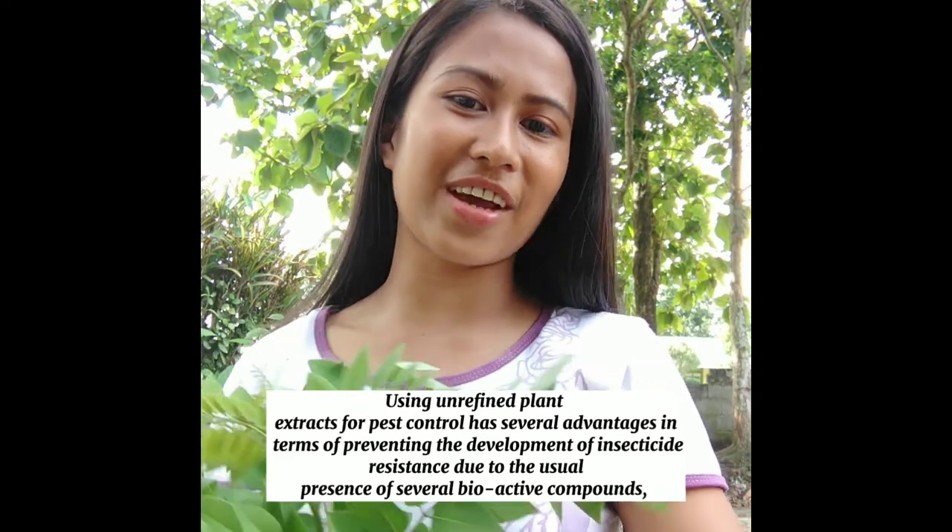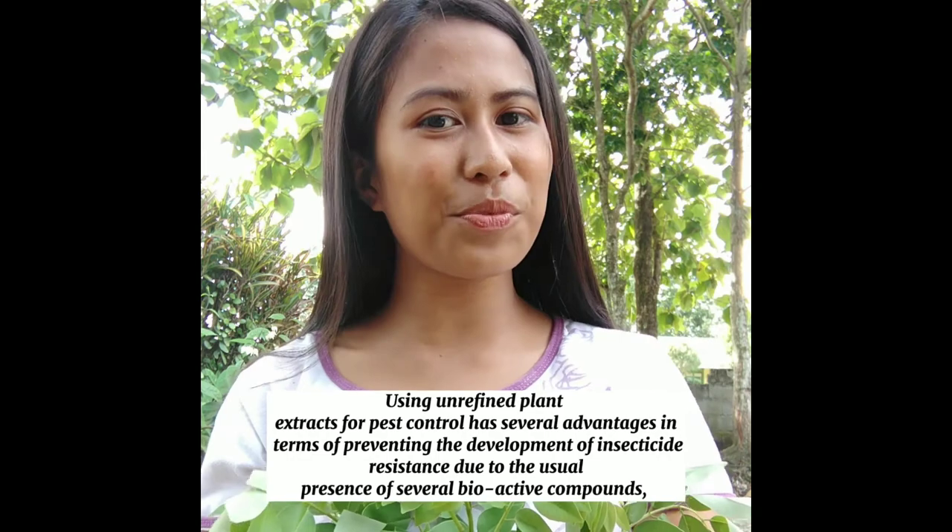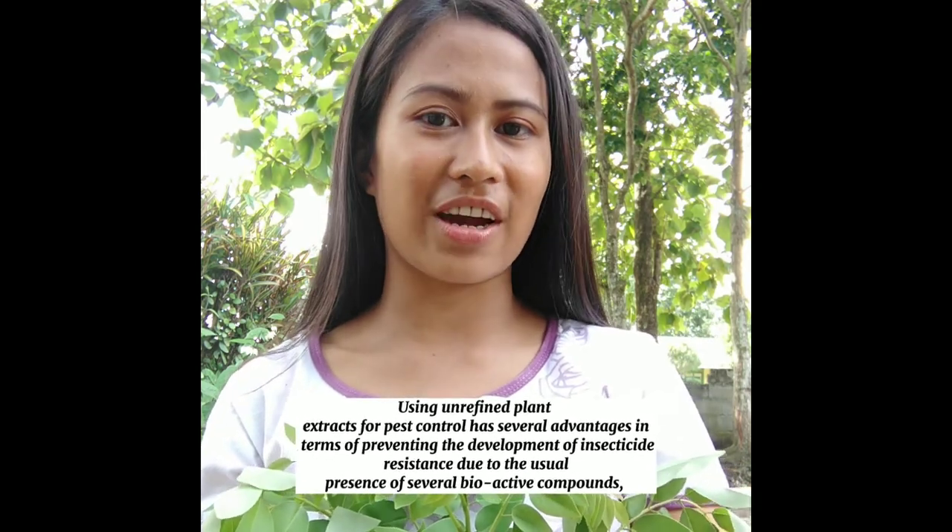Good day everyone. I'm Sheila Grace Coimi and now I want to show you how to prepare a Botanical Extract with the use of Madrid Cacao leaves.